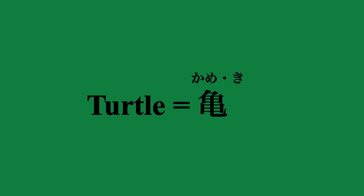This is the kanji for turtle. It's read as kame and ki.